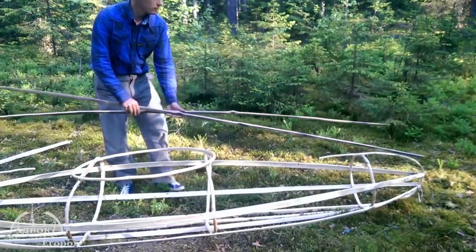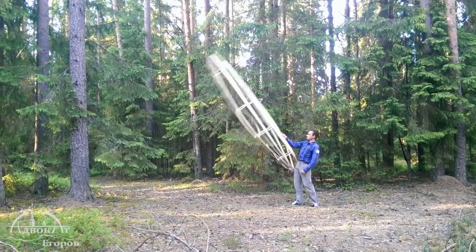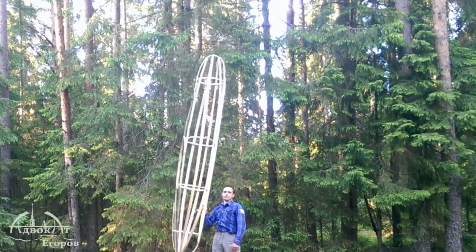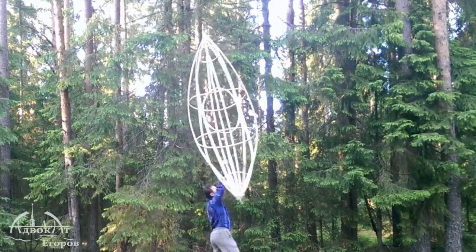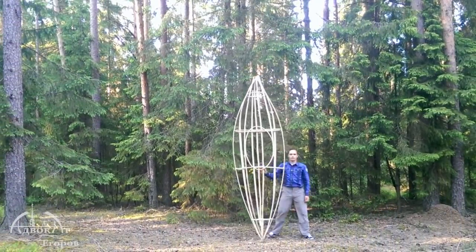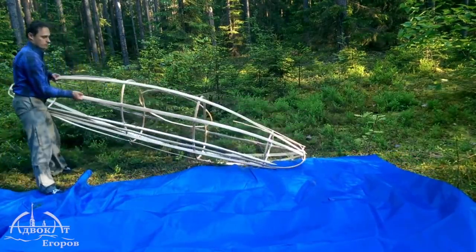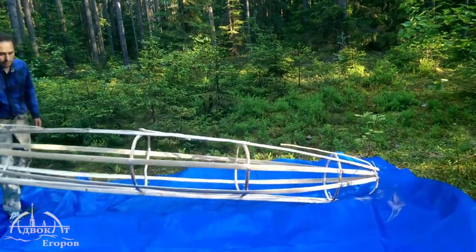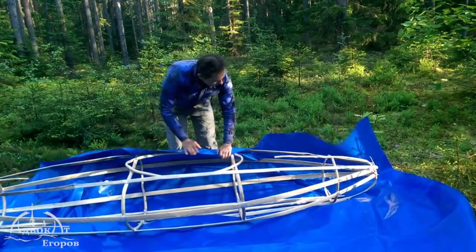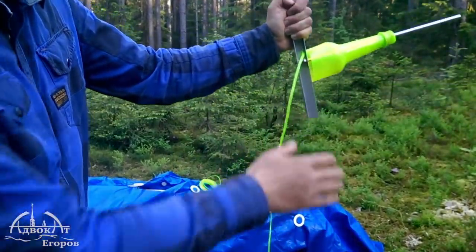Unlike the hollow frames of manufactured fuselage frame kayaks, my kayak's frame is very stiff even without the skin. Like I said earlier, I prefer to use scotch tape over PET tape for the frame's joinery. However, the bottle cutter tape is ideal for holding the tarp.